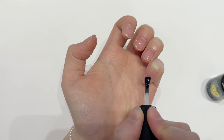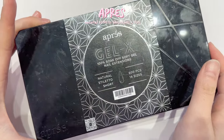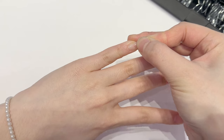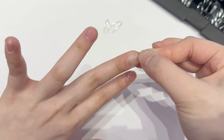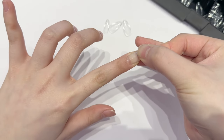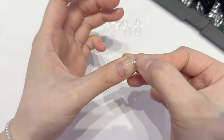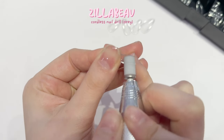I'm using the Apres natural stiletto short gel-x tips and this has been my favorite shape recently. I really like how sharp it is but it's not too sharp where it's gonna poke everything. It just makes your nails look skinnier and leaner, and your nails just look so feminine when you put the shape on.